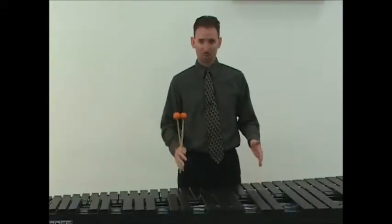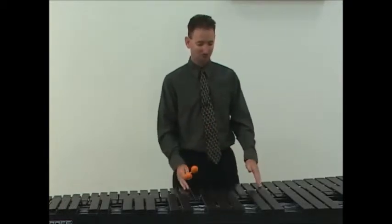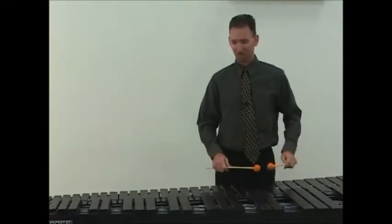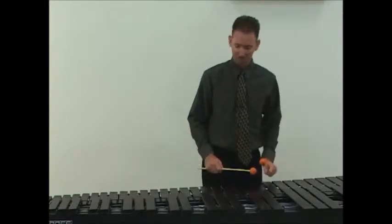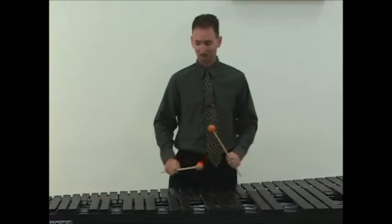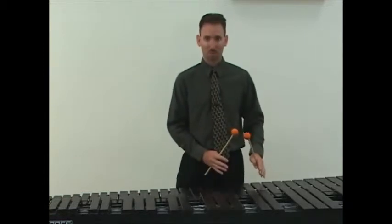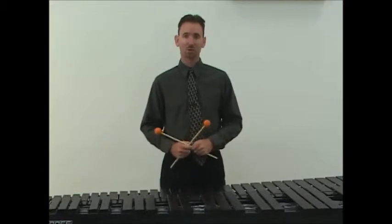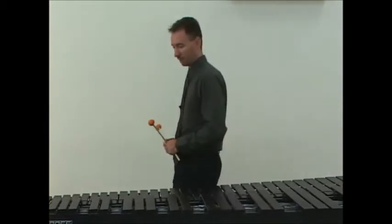When playing a scale, whether one octave or two octave, it's important for a student to stand right in the middle. If a student stands where they begin the scale and proceeds upward, they're going to be reaching across their body. By standing right in between, the student can lean to one side, begin the scale, ascend up two octaves, and go all the way down. If repositioning is needed, they should shuffle their feet left and right rather than stepping in front of themselves.